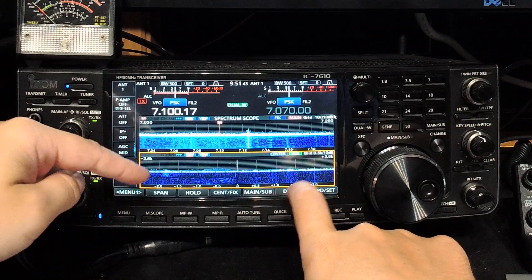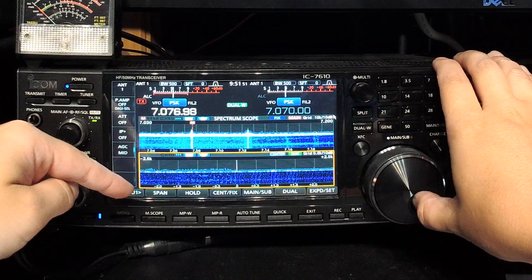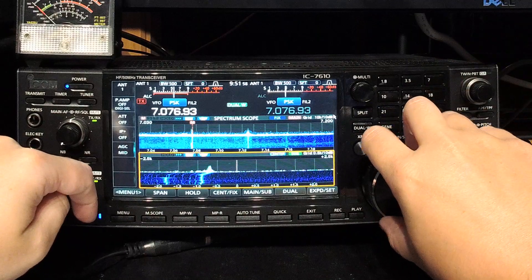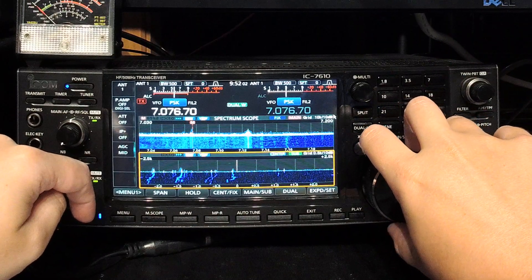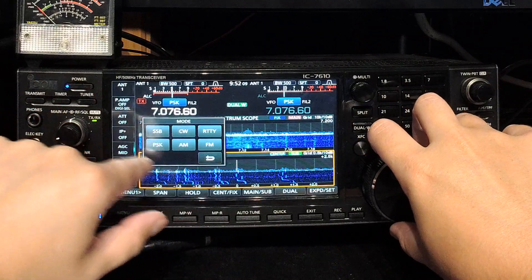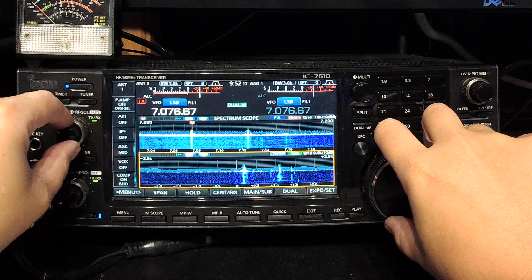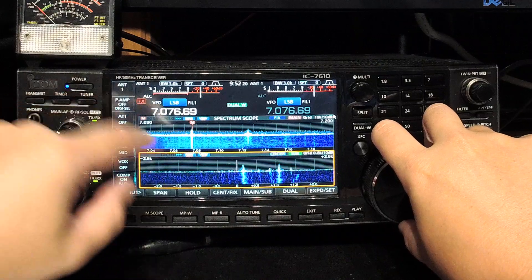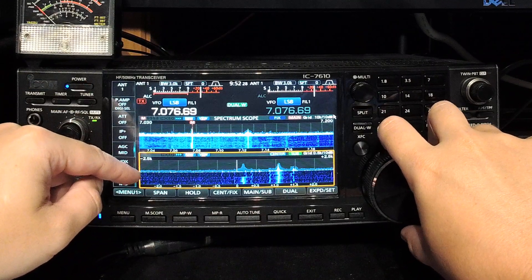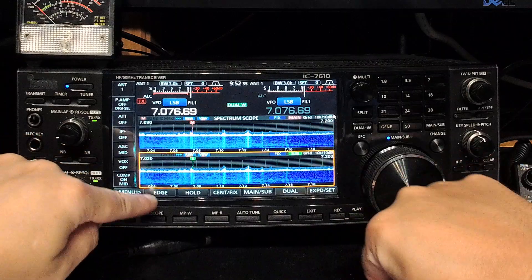Sometimes I like to go to 10K width — it's really useful for evaluating a strong signal. We've got FT8 and JT65 here, signals are really strong at the moment. As you can see, when you use center mode they're much easier to visualize than when it's on FIX. FIX gives you the whole band, and you can change the edges using the edge button here. Those are the basics of the band scope on the IC-7610.